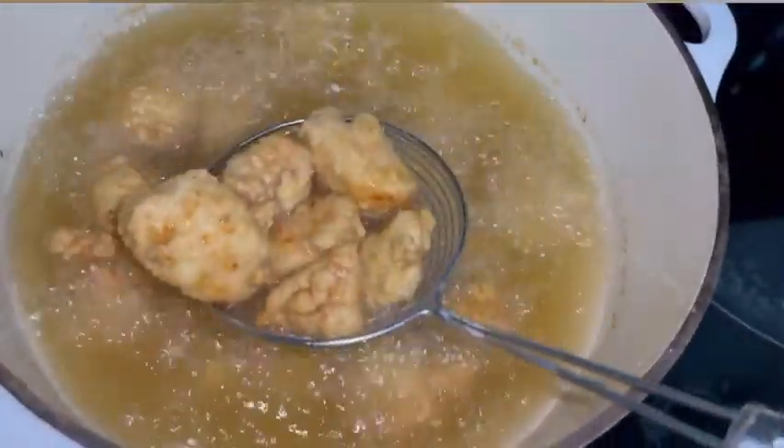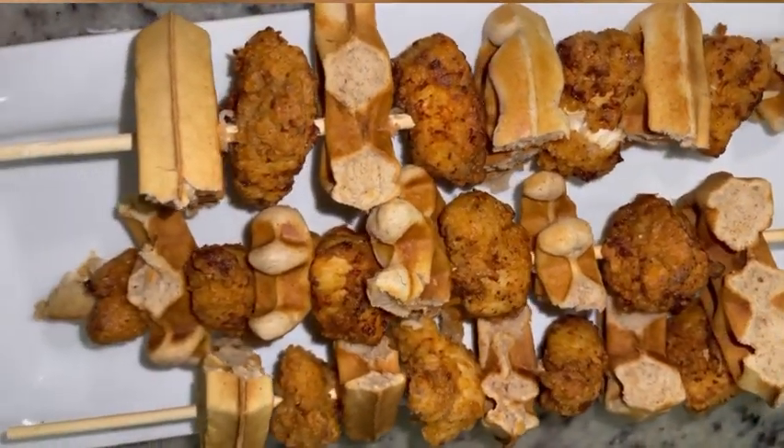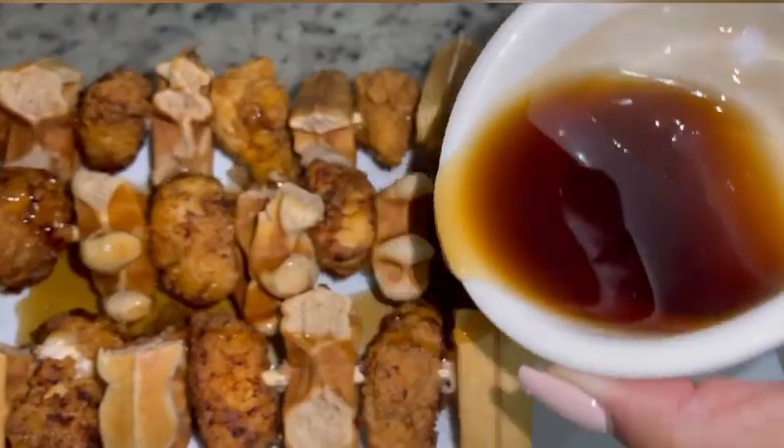Once your chicken is done, you take it out — boom, this. My sons loved it; they tore it up. My house was quiet for all about five minutes. Now, microwave some syrup and you're good to go.